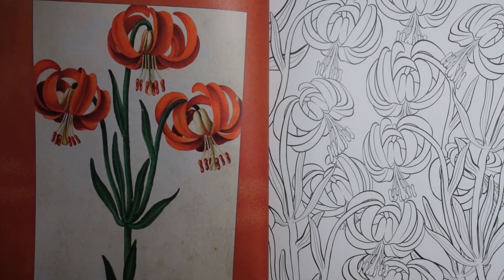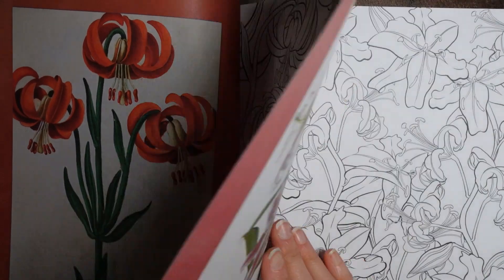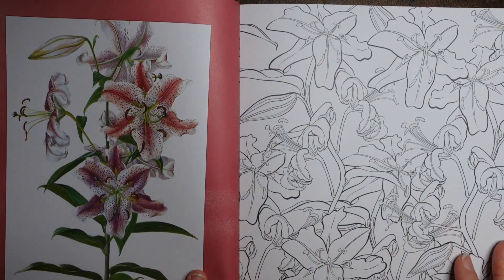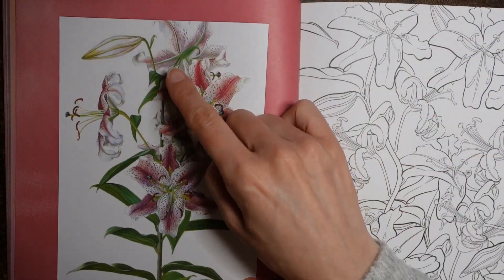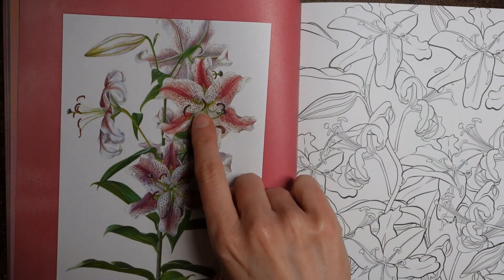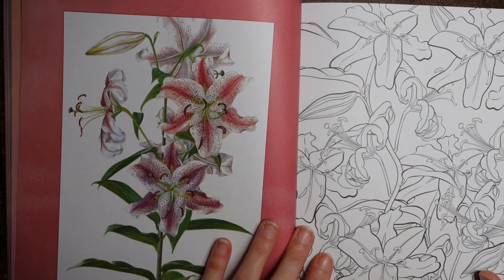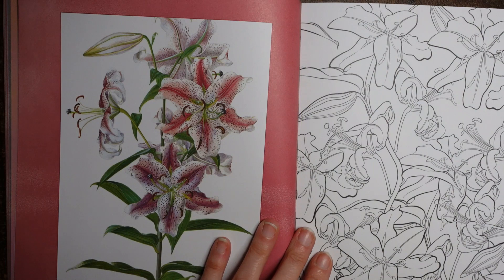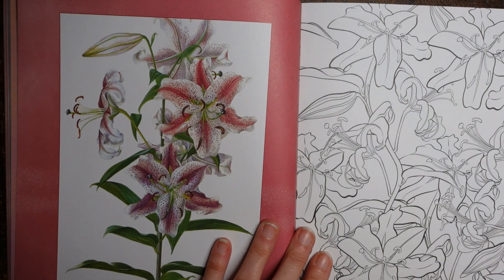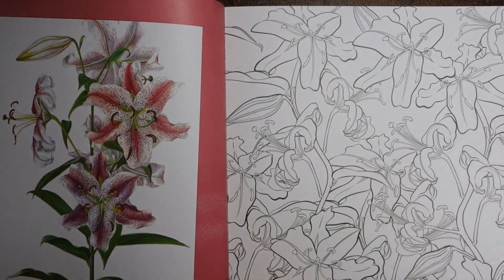That looks like another lily — yes, this is called a turban lily. I can see that from the curve! And you've got lots to do over here. I've seen these lilies — we used to have these in the house sometimes as cut flowers. My mum always used to snip off those seed pods before they opened because they would really stain — the carpet or your clothes. It's okay if it stayed dry, but if you got it wet it would never come out. I wonder if they use it as dye.